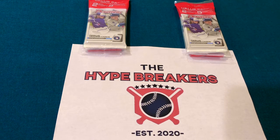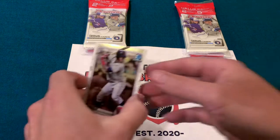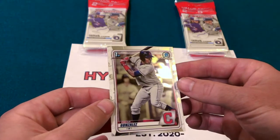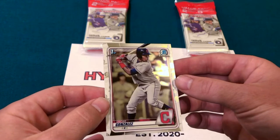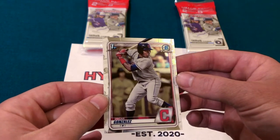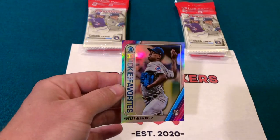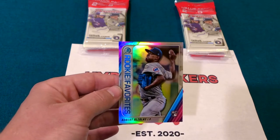Of course you've got the Bowman Chrome card, which I think is really, really nice. Here's a first Bowman Chrome of Oscar Gonzalez for the Indians — really sharp card. They've got a lot of nice inserts, like this Rookie of the Year Favorites from Albert Alzazar — a nice rookie card with a lot of nice color.